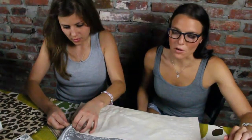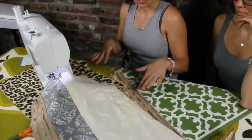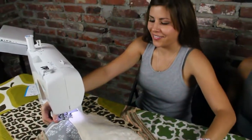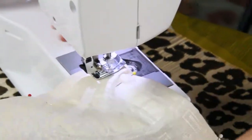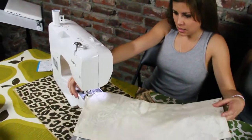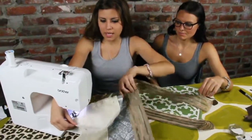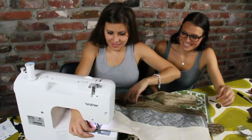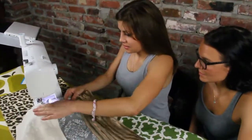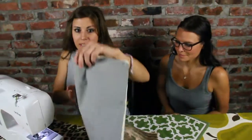Isn't this so much cuter than a Home Depot apron? Yes, it is! Now that I've pinned the entire pocket onto the placemat, we're ready to sew around. Put the foot down and go. When you get to a corner you have to turn — put the foot up and twist it. And you're done! Now you can take the pins out.